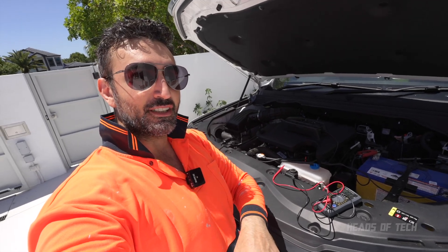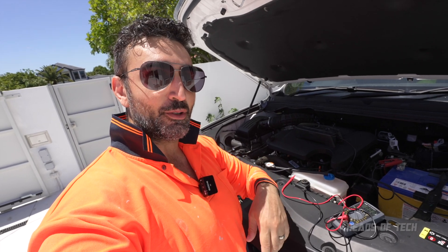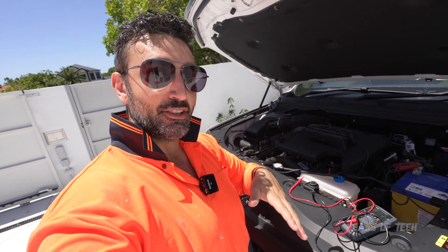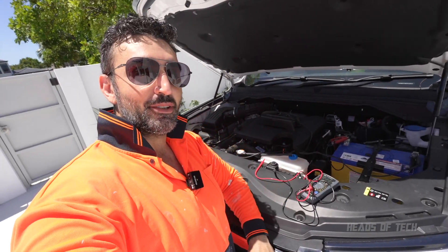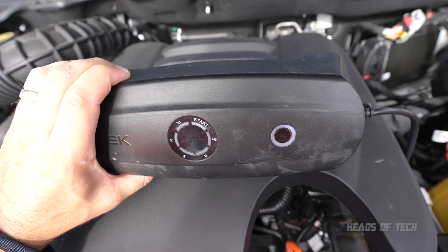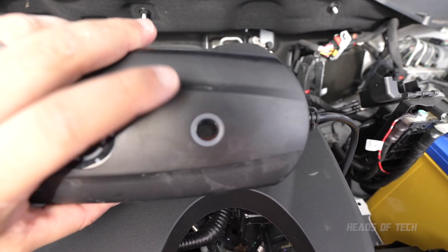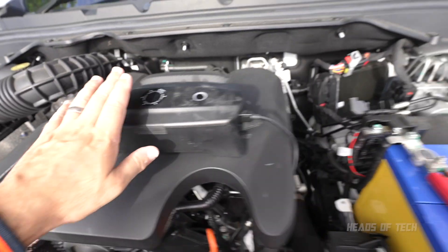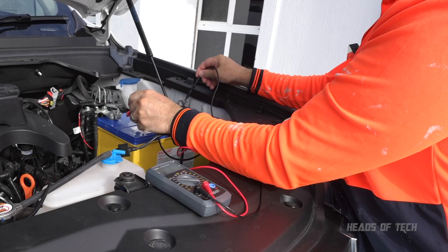I think what's happening is the solar panel charge is going straight to the battery until the battery is fully charged. That's why the CS3 is only on one bar — it's not getting enough voltage to charge itself, it's going straight to the car battery. Once the car battery is fully charged, the CS3 might start pumping up. I'll check back in another couple of hours. So far that's pretty good — even though the CS3 battery is discharged, it's still pushing charge into the car battery. Let's give it a couple of hours and see how it progresses.